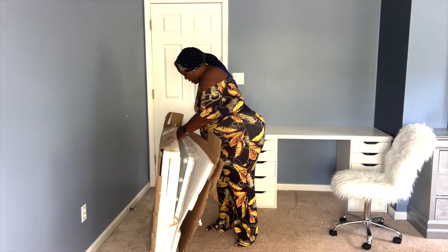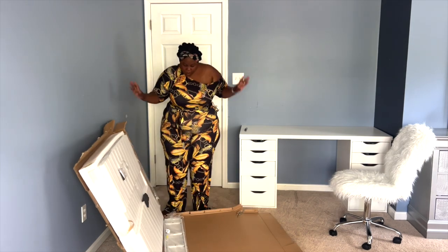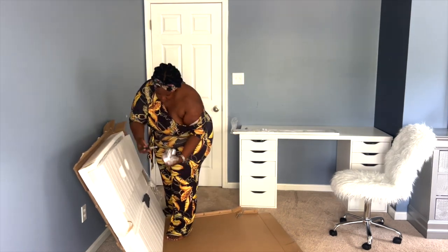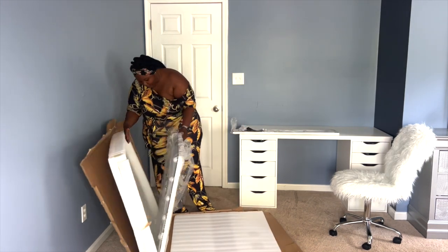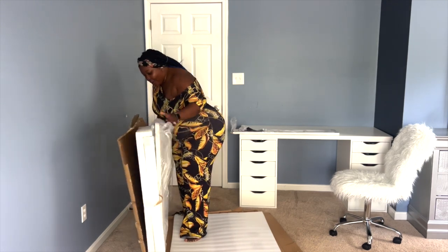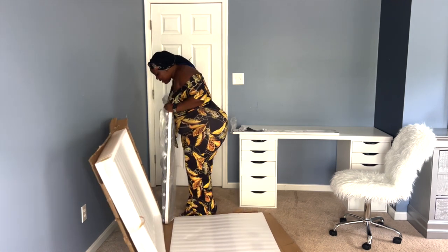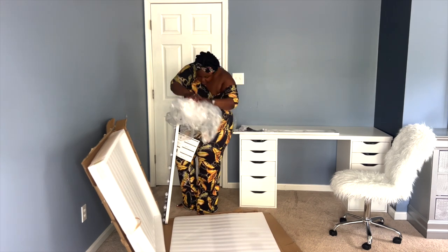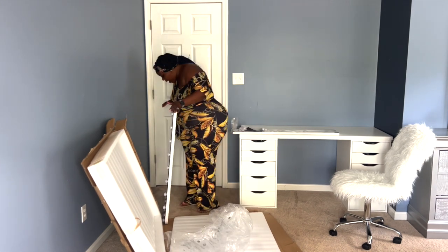At the time of me purchasing this mirror, it was $223.79. Amazon had a 20-dollar coupon savings that gave me a discount, so the item came down to $203.79. Of course I had to pay taxes, which was $12.23 based on the state I'm in, and the total for this mirror came up to $216.02.